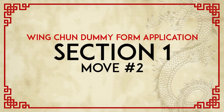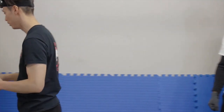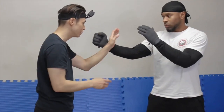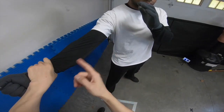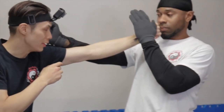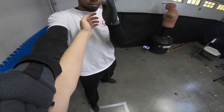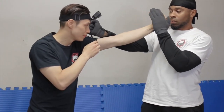That's the application of move number one. For move number two: on the dummy, you reach up, flip, and do a grappling move. Once you're on the inside and you've made contact, you grab the inside of his arm and sink. The sinking unbalances him slightly and shocks his body. So the sequence is: move one, then move two — sink that arm down.